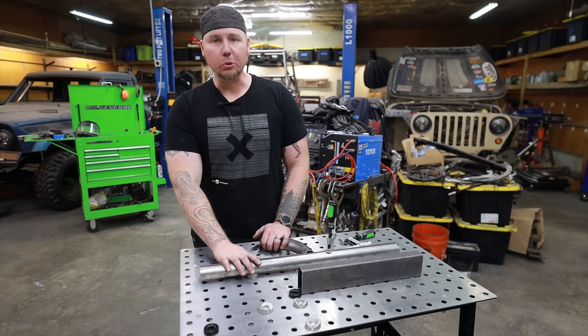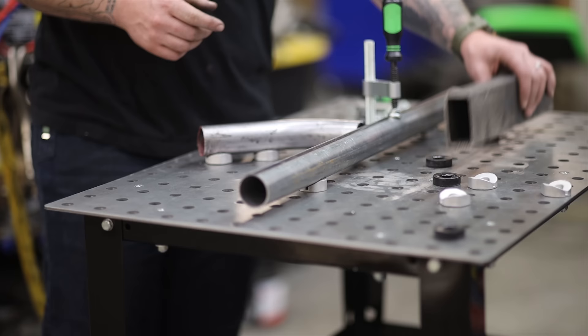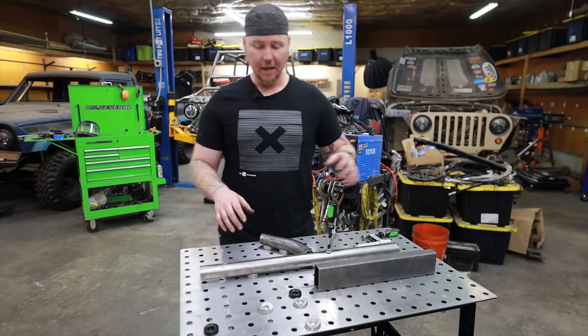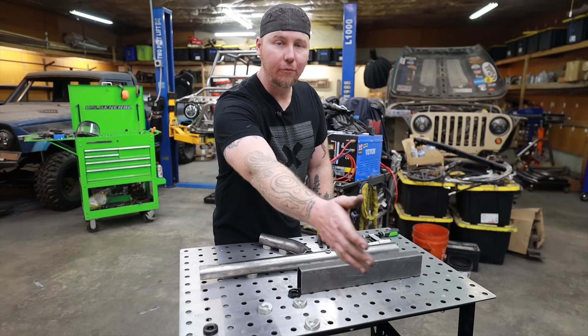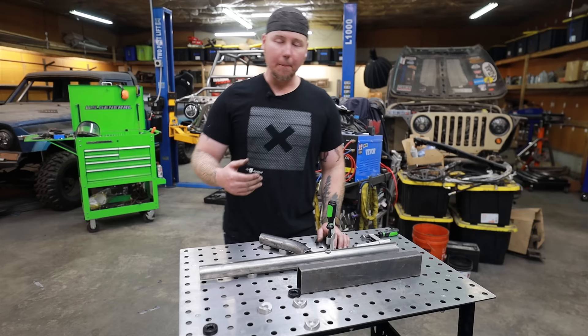You'll never eliminate distortion completely from welding because you're getting things lava hot and then allowing them to cool, but you can definitely reduce turning things into a banana if you don't want to. On top of that, this makes it extremely fast to do repeatable joints. If you're building a gate or a fence where you have to join 12 of the exact same pieces together over and over, you can set these up as a backstop — slide the piece in, clamp it, weld it, move on. It's going to speed up that workflow so much.